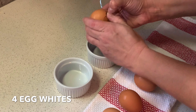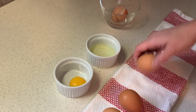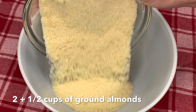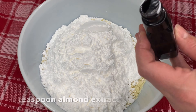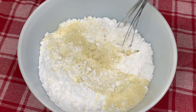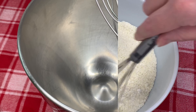We're going to start by separating four eggs — this recipe only requires the egg whites. We're going to get a bowl ready and add 250 grams of ground almonds, 150 grams of icing sugar, and one teaspoon of almond extract. We're just going to combine this all together and then set it aside.